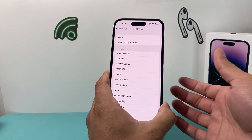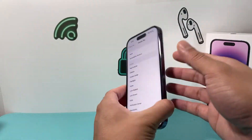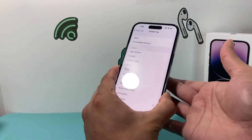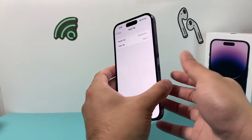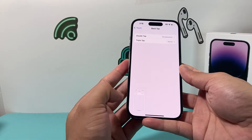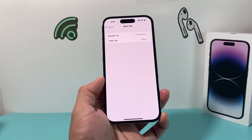Sometimes it might be as simple as that. The thing with back tap is it has to be pretty precise. You may want to turn off one option, then check if screenshot works. Go back and make sure it's selected, and as you can see, we can do a screenshot. You just have to play around with it between double and triple to see if that helps.